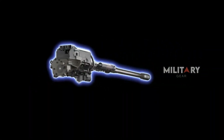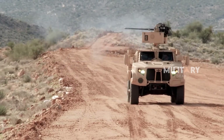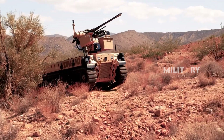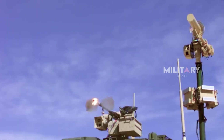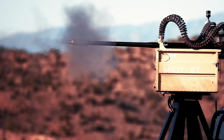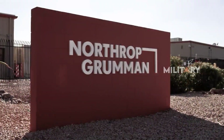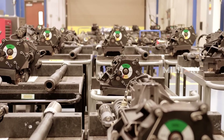The M230 LF Dual-Feed Bushmaster Chaingun is poised to play a crucial role in modern defense, offering unparalleled flexibility and adaptability in diverse combat situations. Stay tuned for more updates and thanks for watching.